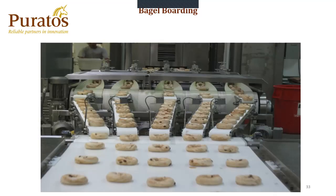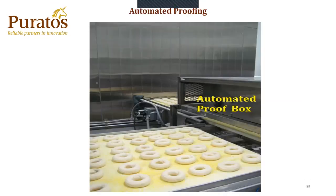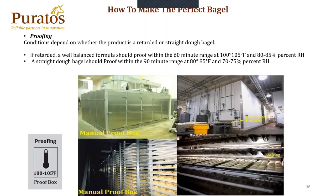This is what a formed bagel looks like coming out of the former tube and the mandrel itself. From the former tube, down to the belts, down to a reciprocated belt, which deposits the bagels onto cornmeal boards. Here is an automated proofing system — it comes from the line itself onto the boards and then into an automated proofer, which would be 60 minutes here because the system is a retarded bagel. Proofing conditions depend on whether the product is retarded or straight dough. A retarded bagel with a well-balanced formula will proof within the 60-minute range at 100 to 105 degrees and 80 to 85% humidity. Straight dough should proof within the 90-minute range at 80 to 85 degrees and 70 to 75% humidity. You see a manual proofer where boards are put onto a rack and wheeled in, and on the right-hand side an automated proofing system where it's not touched by a human whatsoever.